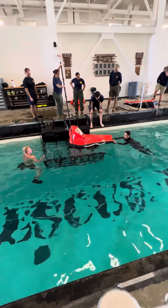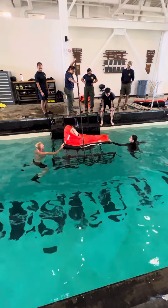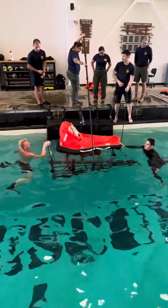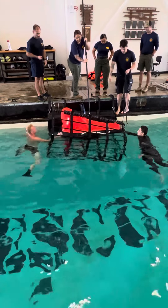Especially if we're going to be there days later, getting them to pop out — we just pull them out. You're going to get them in position, grab a rope, get them as close as you can to the side.